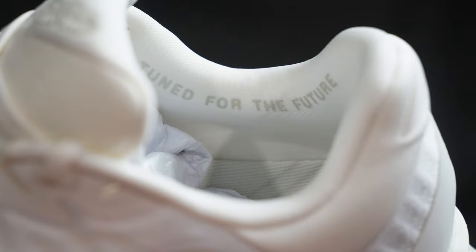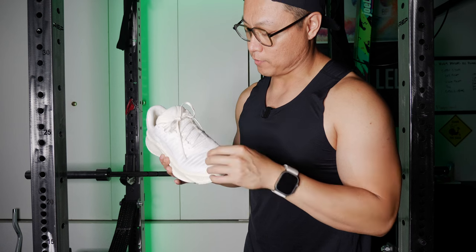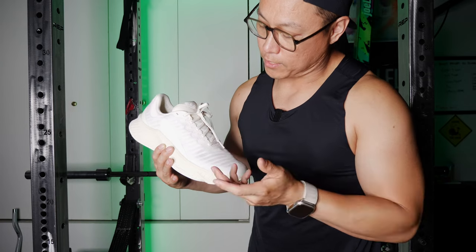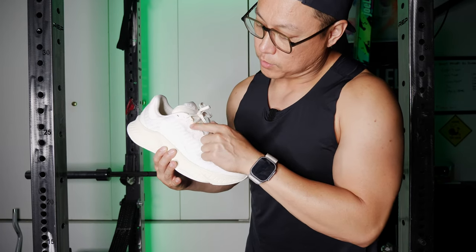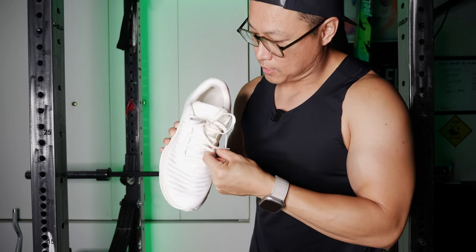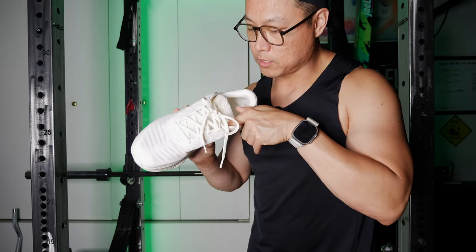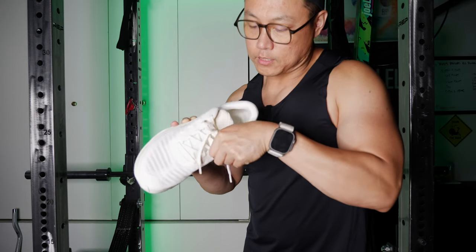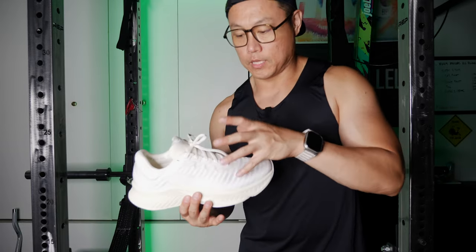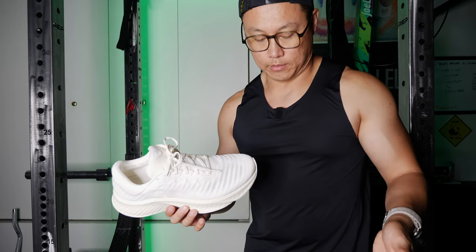The laces on the shoe are pretty standard flat laces — nothing special about them. We have a pretty standard lacing system. The eye stays are laminated throughout and there's a little piece of felt under it. It doesn't look like there are any cables that pull through the sides of the shoe to give you that kind of customized fit, but I have them on right now and I think they fit just fine.